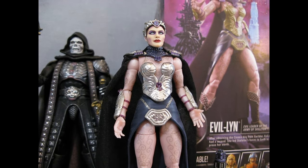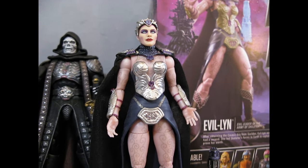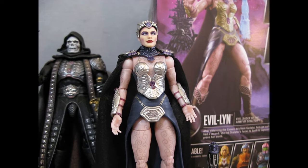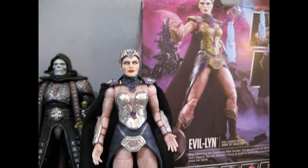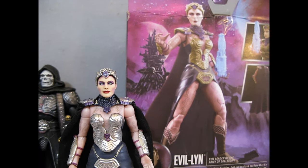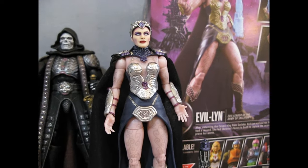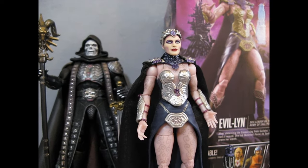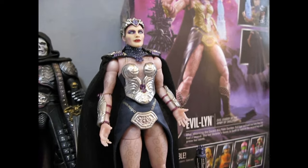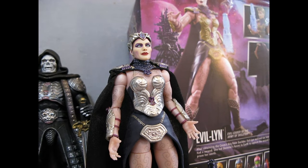Hey everybody, welcome to the latest Masters of the Universe custom figure. This is the movie Evil-Lyn. The back of the box has a before picture on it, and this is my after. Skeletor is trying to hog the situation — he always tries to do that — but we'll show what I did here real quick. This is a simple redo; I really didn't do that much.